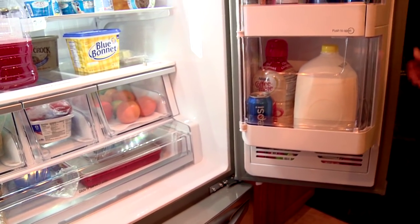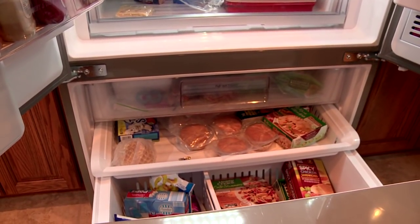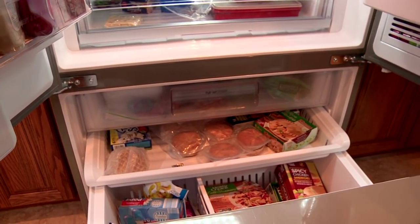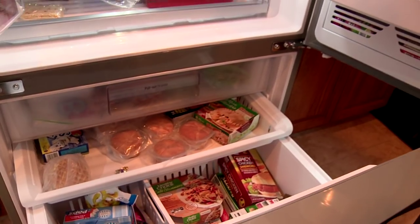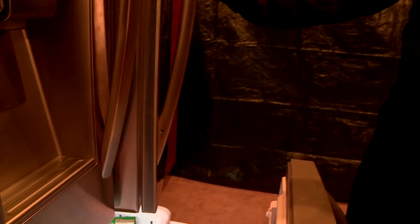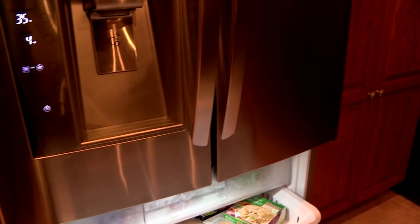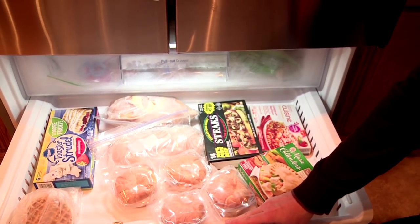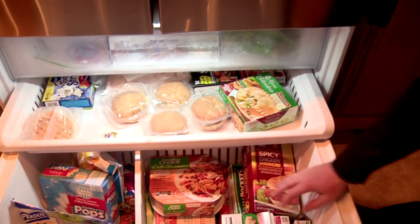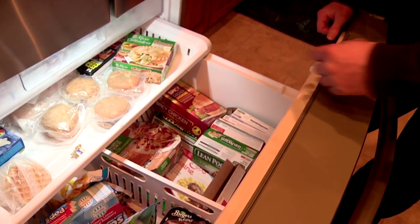And then I'll show you guys the freezer. You can open it up this way. I don't like opening it while the refrigerator is open because it's a little harder to see — but there are actually lights on the bottom of these doors, which is pretty cool. It's two layers and then we have a good amount of space underneath. The food definitely stays cold — it's certainly colder than our old refrigerator and old freezer.